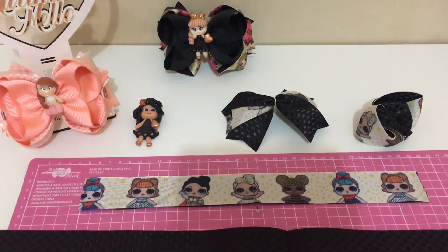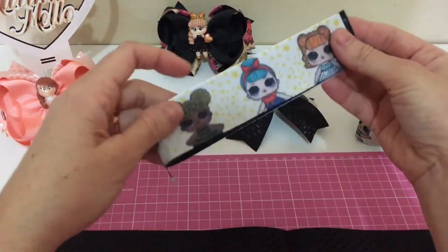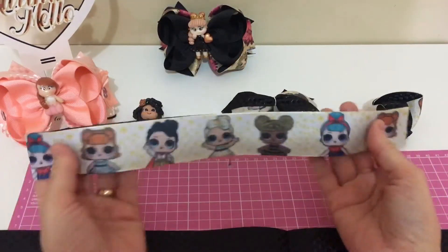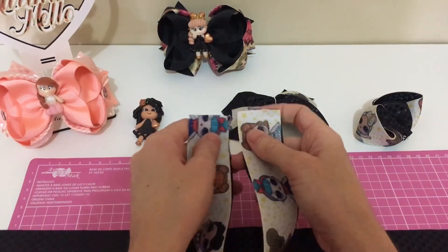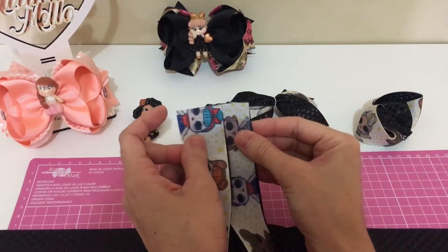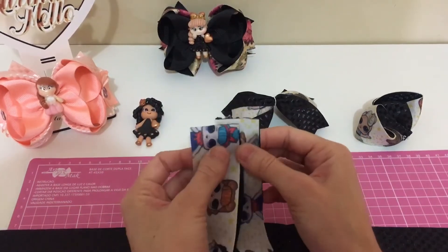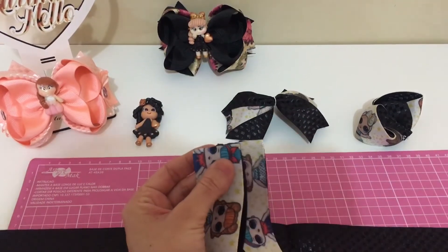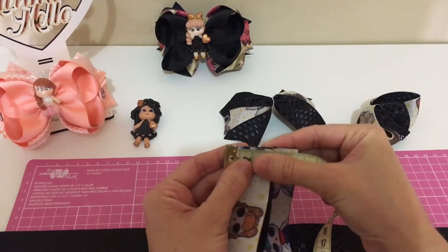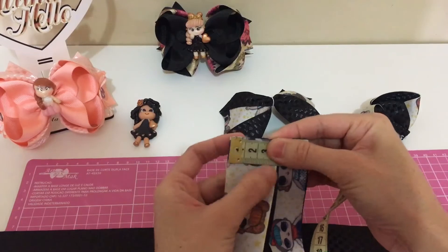Vamos lá? Eu vou fazer uma parte do amora com vocês. Marcar o meio. Quando a fita é estampada, vocês põem o alfinete por baixo para ela não ficar de cabeça para baixo. Vocês vão pegar assim e vai fazer assim. O outro eu fiz assim, esse eu vou fazer assim, porque eu não gosto de fazer os lados iguais. Aqui tem que ficar uma medida de seis centímetros.